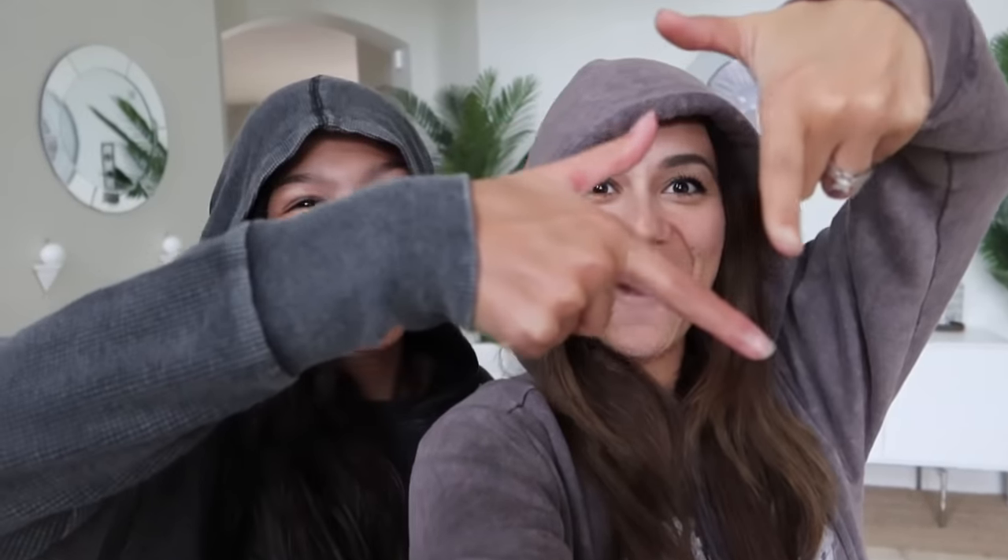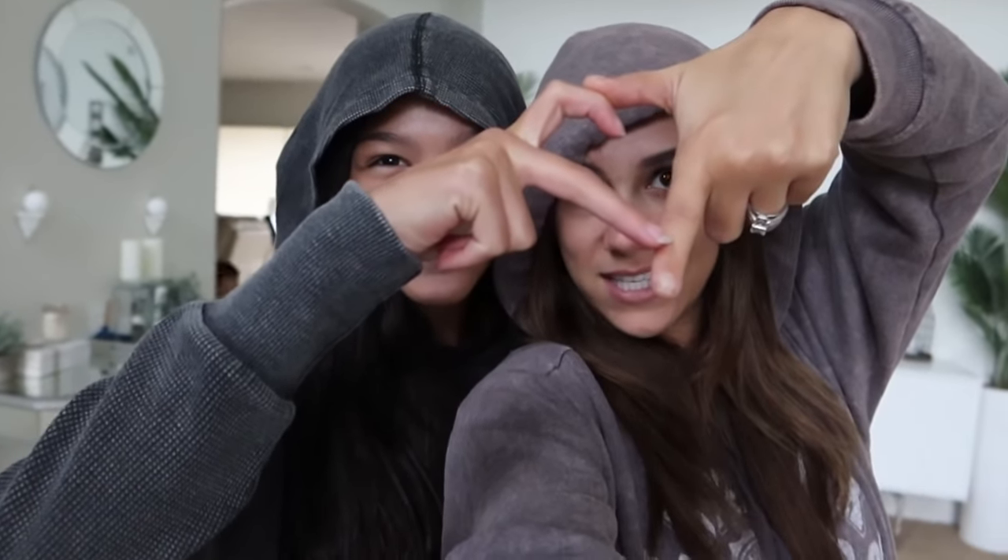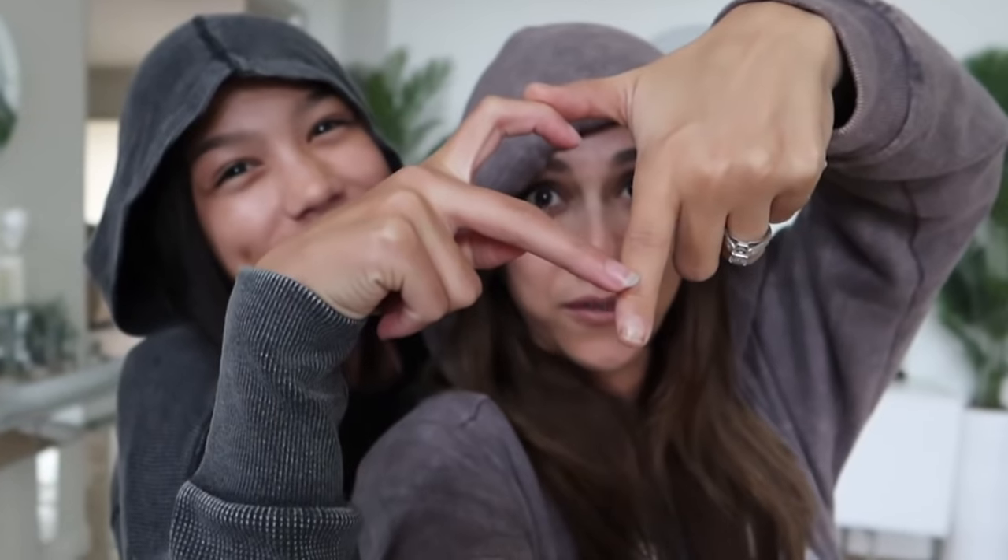Hey guys! Welcome back to our channel, Familia Diamond! Oh wait, that's a new one! Half heart, half diamond. I was like, this is just my reaction! Okay, snap a picture of this and tag us on Instagram. We'll be liking them and sending a few DMs to you guys. So that was cute.